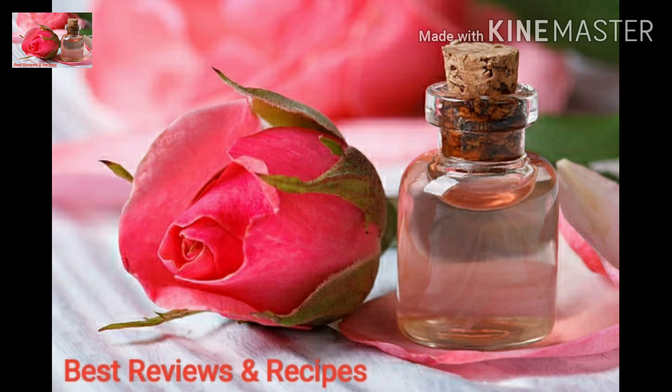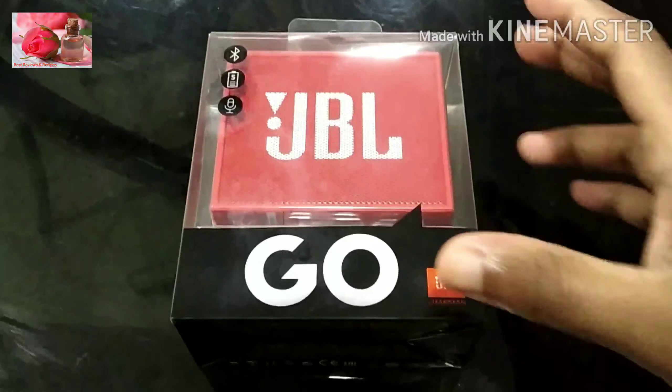Welcome back to my channel, Best Reviews and Recipes. I am here to review a Bluetooth speaker.